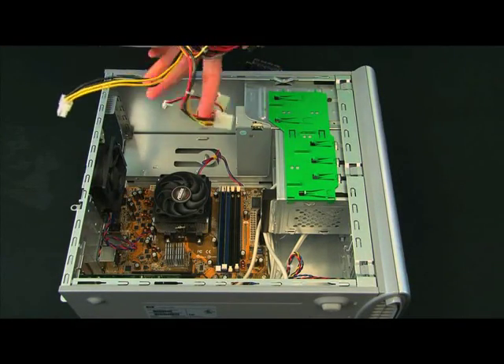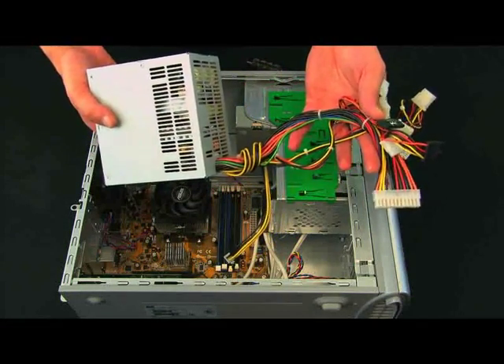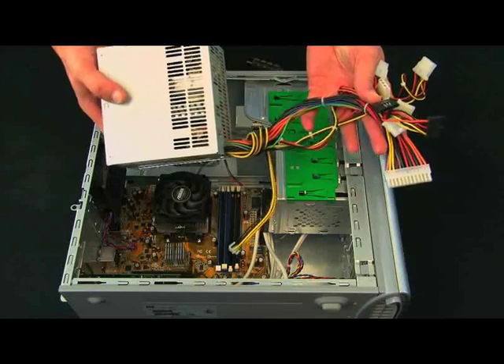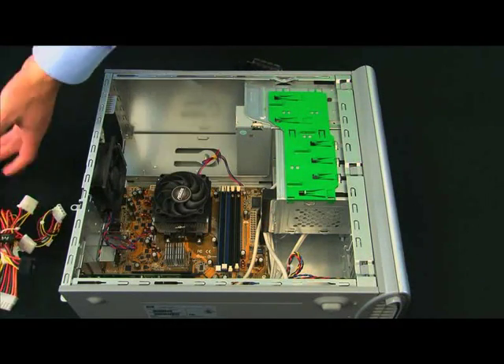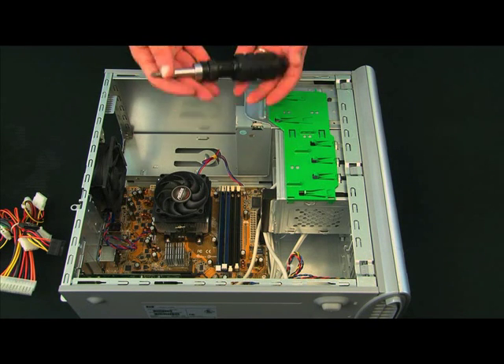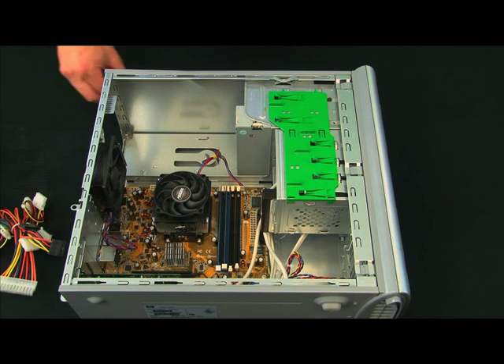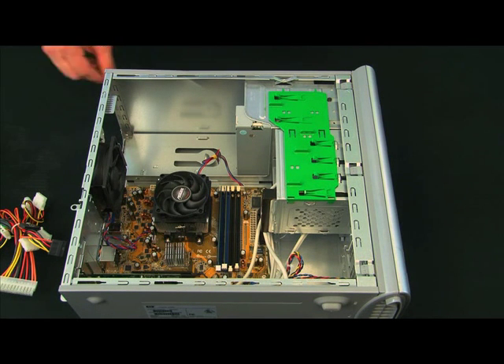Here we have a power supply — essentially just a box with a bunch of power cables coming out of it. The tools that you're going to need to install a power supply are a screwdriver and four screws. It's a fairly simple install.